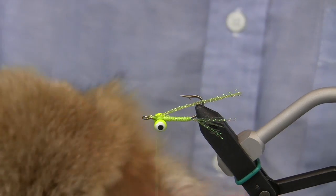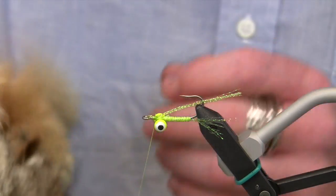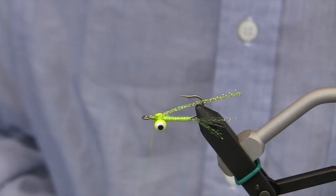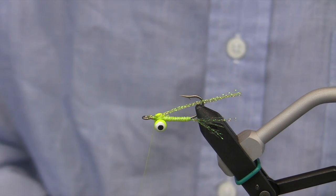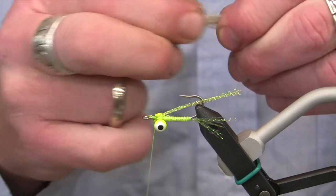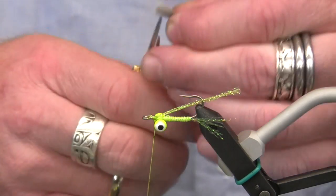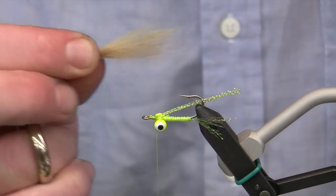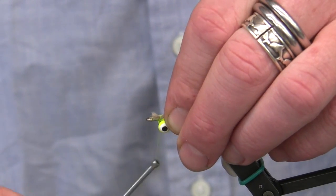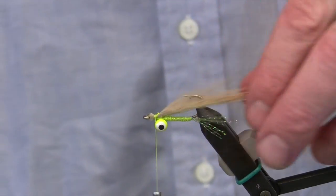Now I'm going to add this coyote mask — this is an excellent material that has a lot of different colors in one piece. It's really fluffy and breathes really well. Part of the Christmas Island Special is that it's a really sparse fly, so we don't want to put too much wing on. I'll pull out the under fur, trim the front of it square so it sits down nicely over the hook shank, and then set it in right behind the eye and tighten it down.